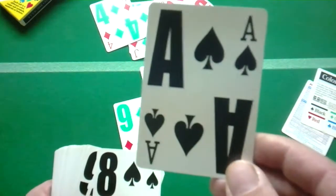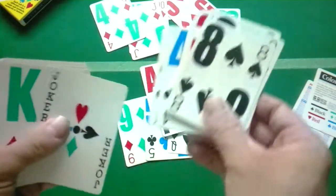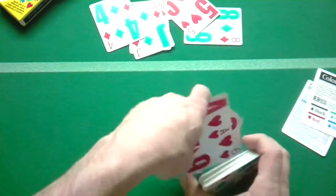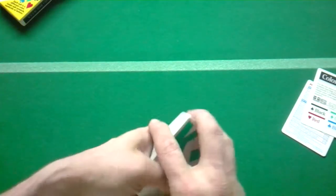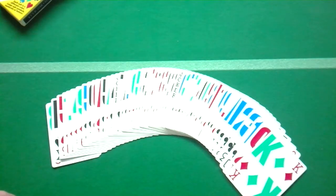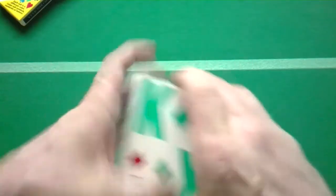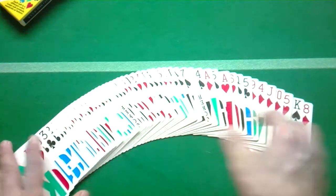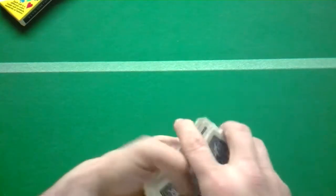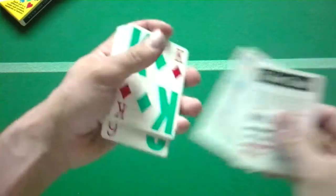Here's your ace of spades, since everyone likes to see that — nothing special about it in this deck. The cards do handle nicely and spread really nicely. Of course when you fan them face-down all you can see is colors. If you fan them face-up you can kind of see all the numbers and letters, but it's not that great for fanning that way. No matter how you do it, you're not going to be able to see the letters and numbers too well fanned out. And of course the back — the fan is really nice. That's a pretty good fan, and the spread is pretty nice.